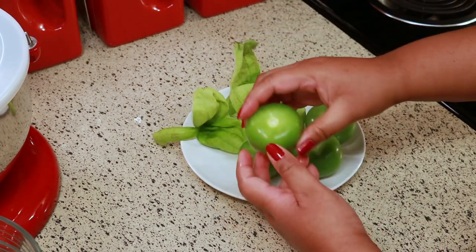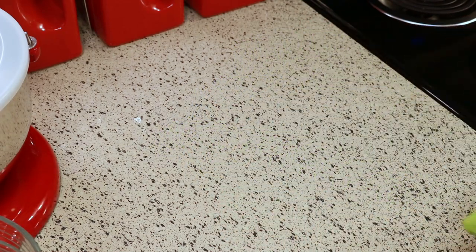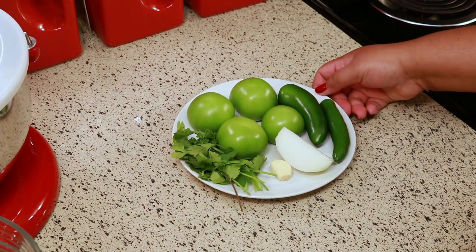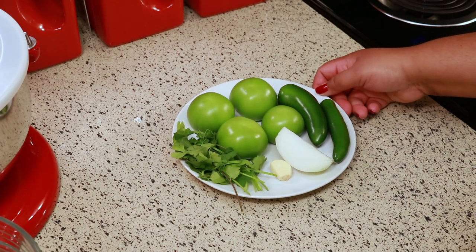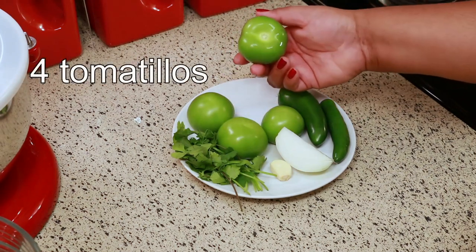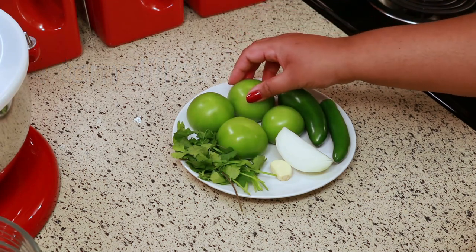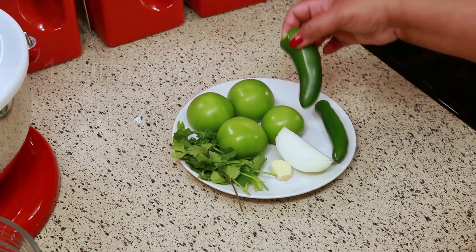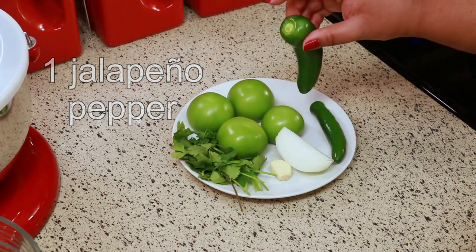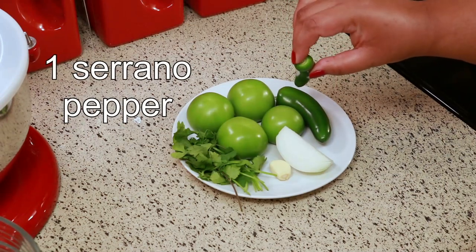I'm just going to wash these up really good. I'm using four tomatillos for this recipe and that's roughly about half a pound. I'm using one jalapeño with the stem off and one serrano pepper with the stem off also.